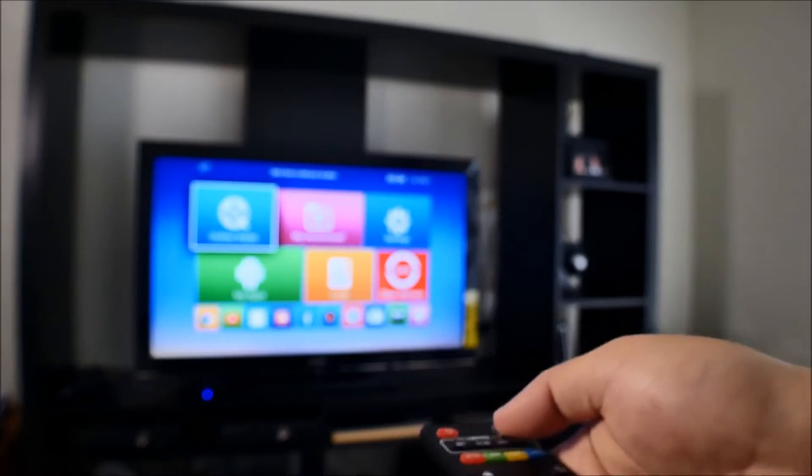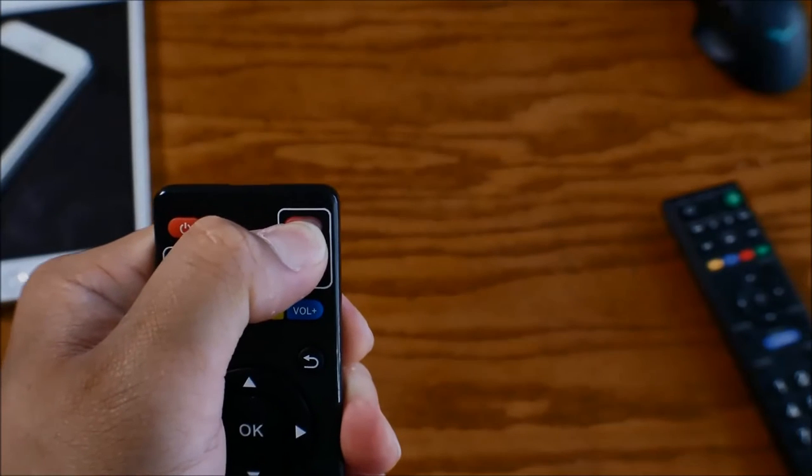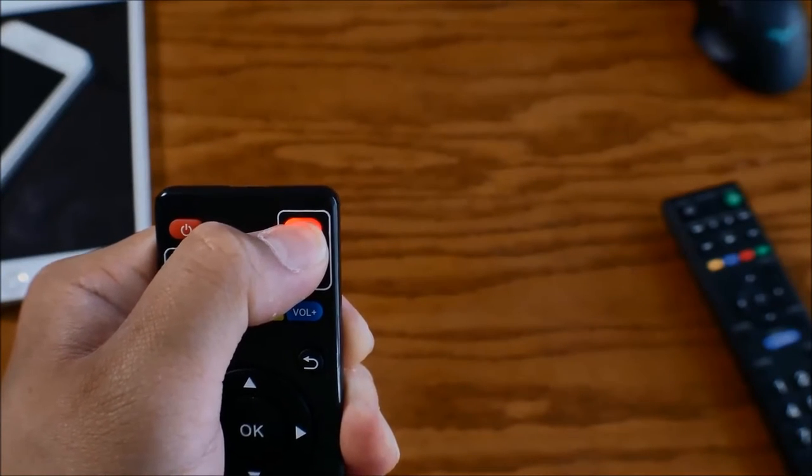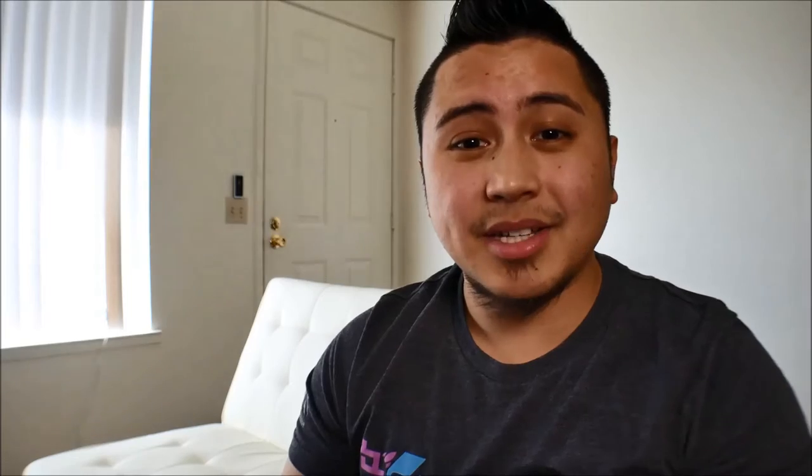Step one: press and hold the clear power button on the top right corner. Press and hold it until it becomes a brighter red. Step two: press any button you want to program — either the power button, volume down, or volume up button.